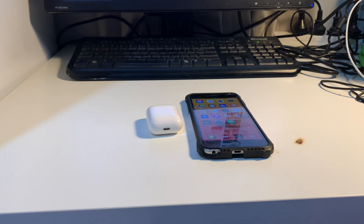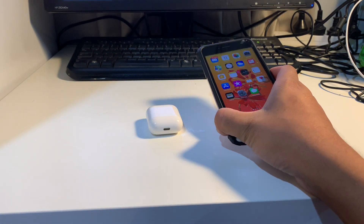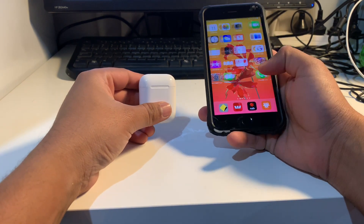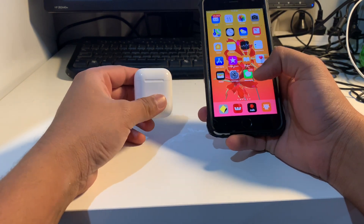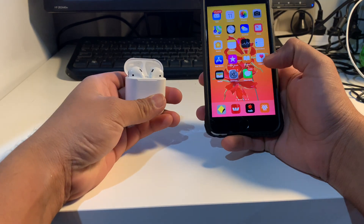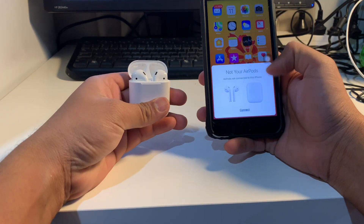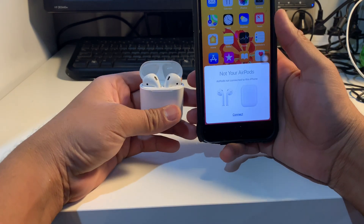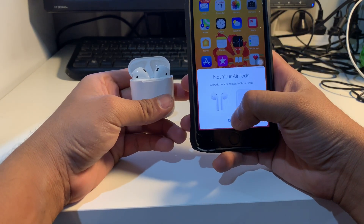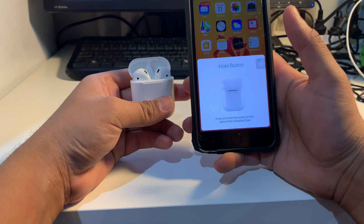What's up guys, today I'm going to show you how to connect your AirPods to your Apple device. I've got my iPhone here and the AirPods here. To connect, just go to your home menu and then open your AirPods case — it's going to pop up on the screen as 'Connect', so just click Connect.